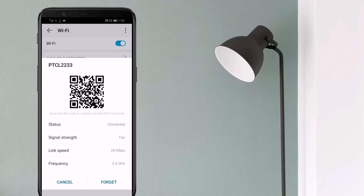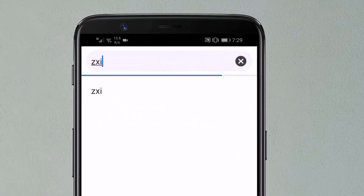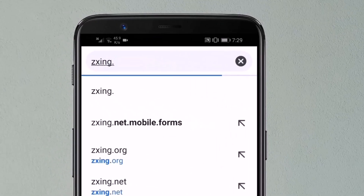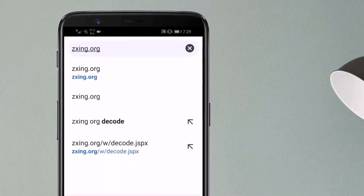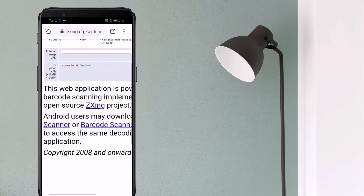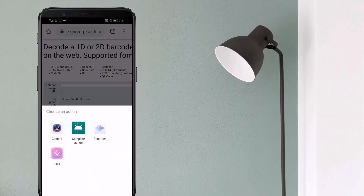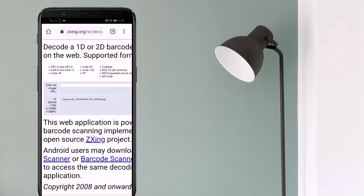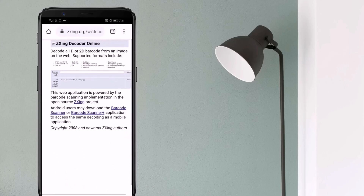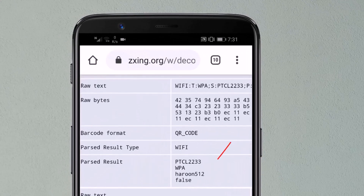Take a screenshot of this image — you can take a screenshot by pressing both the power button and volume down buttons together. To view the saved Wi-Fi password, open the browser on your phone and go to the website — the link is available in the video description. Upload the screenshot there by clicking the upload button and choosing the screenshot of the QR code, then click submit. It will show you the exact password of your Wi-Fi.